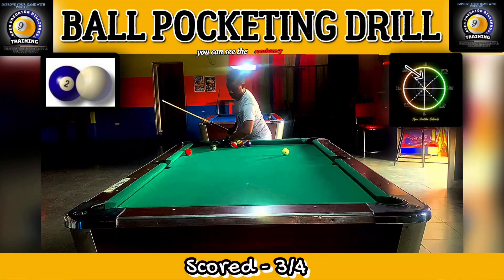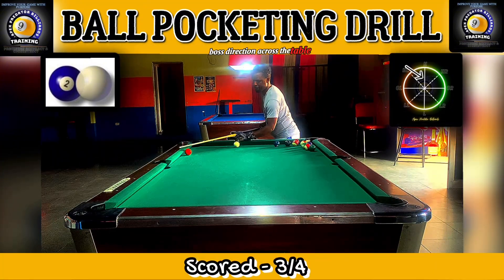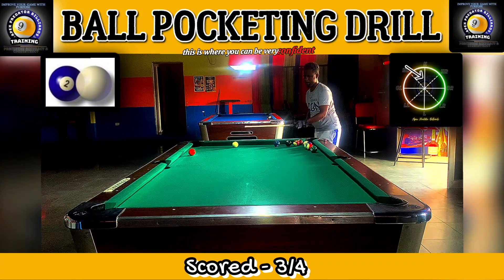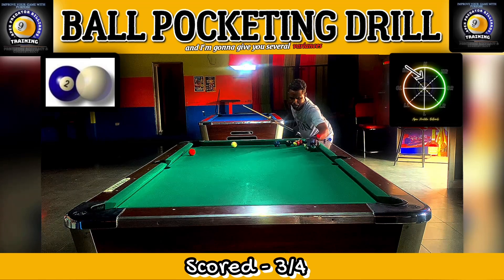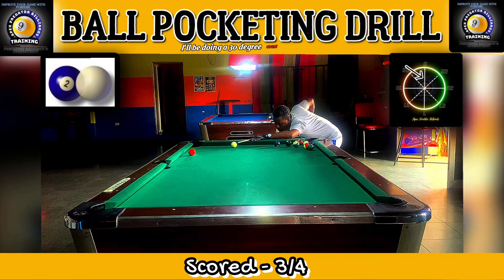You can see the consistency in the cue ball's direction across the table. With this automatic aiming technique, you can be very confident about whether you're going to scratch or not. In the next upcoming videos I'll be doing a 30-degree cut and a 60-degree cut, showing you how to identify the sections of the object ball you're aiming at.